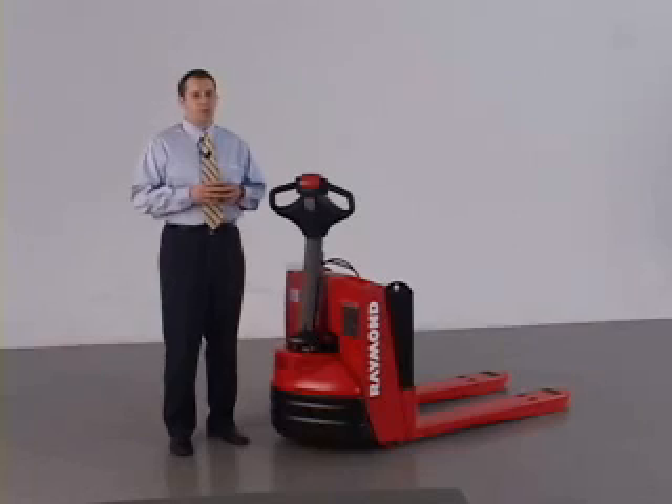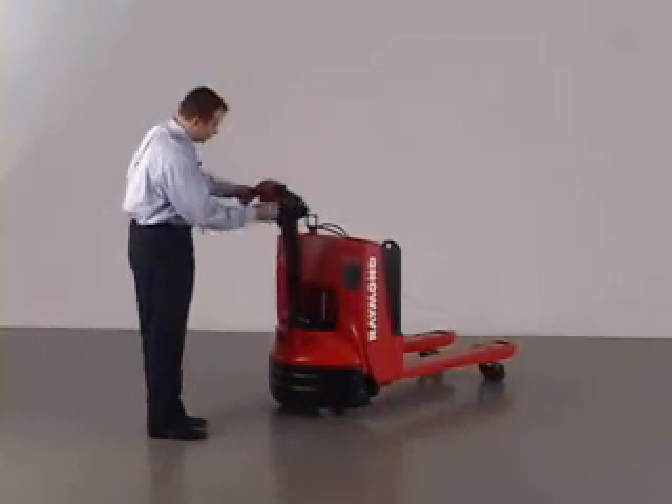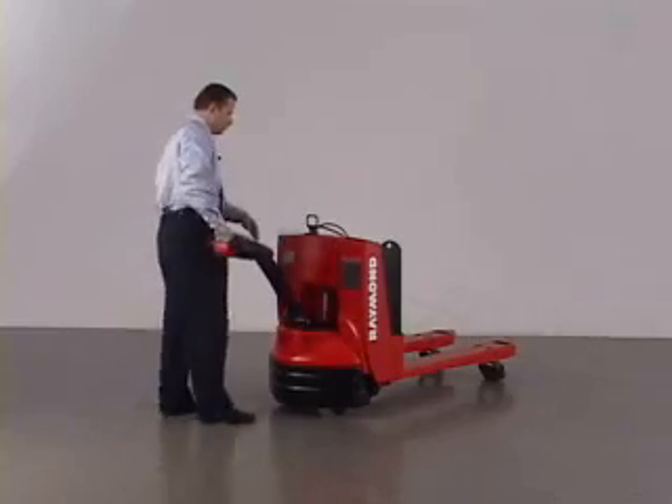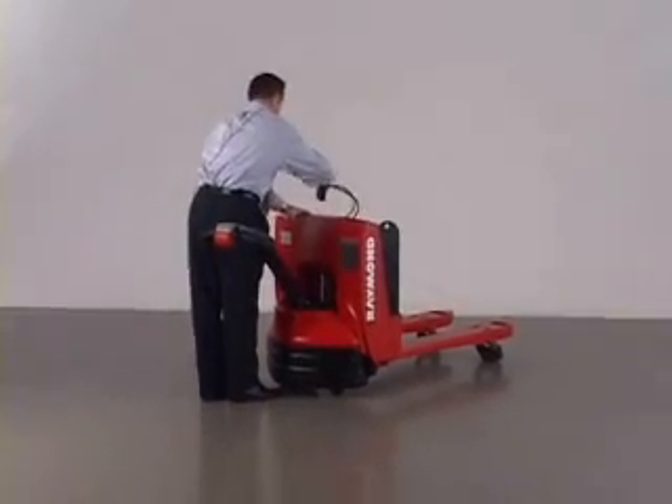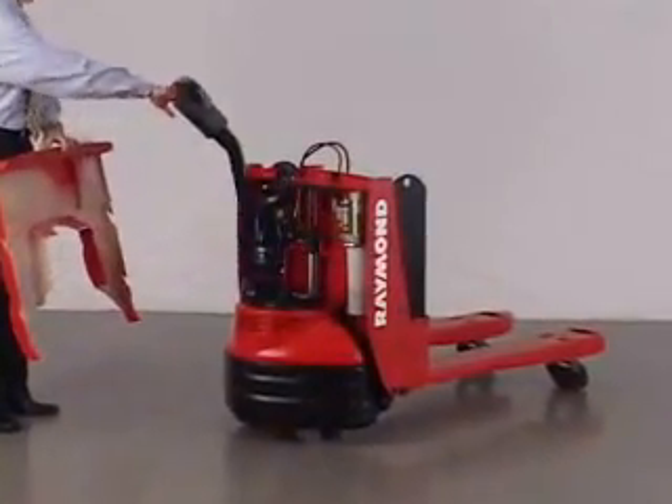All of the main service points of the 102XM can be accessed by simply removing the lightweight SAR-Link cover. No hoisting or jacking is needed. The clean and uncluttered motor compartment makes the major components easily accessible.